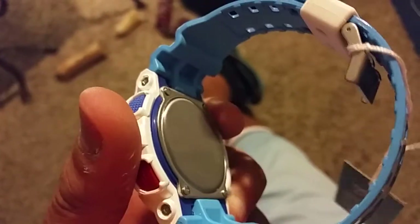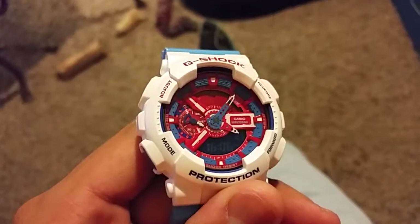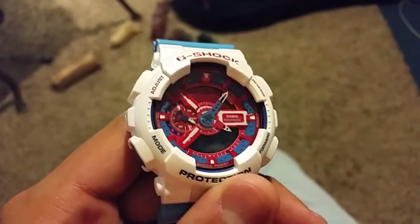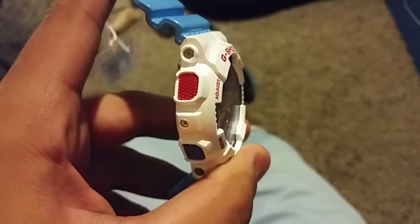I just got a new phone — the Galaxy S5 — and I'm still learning how to work this thing. So this is like my trial video, really. The bezel's not really white. It's like a pearl color.